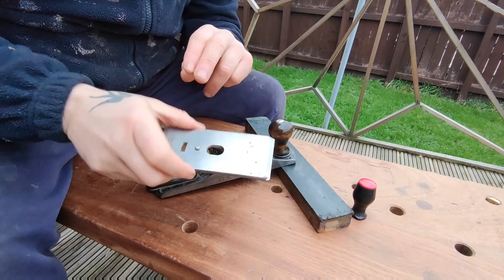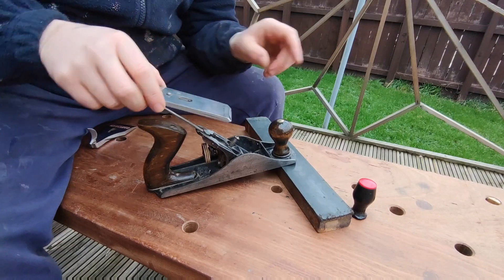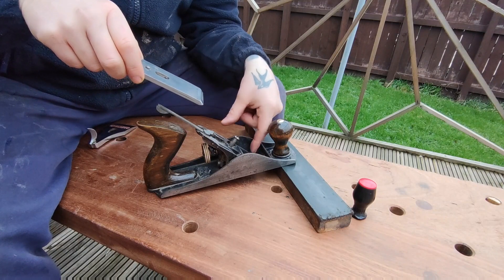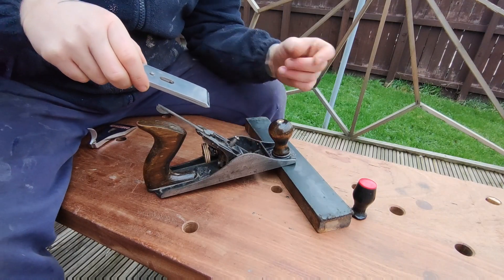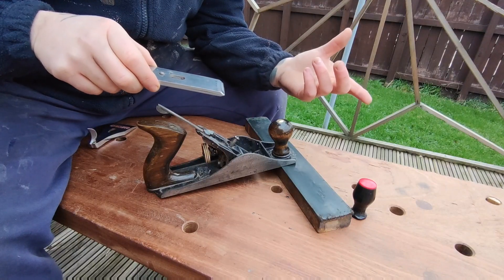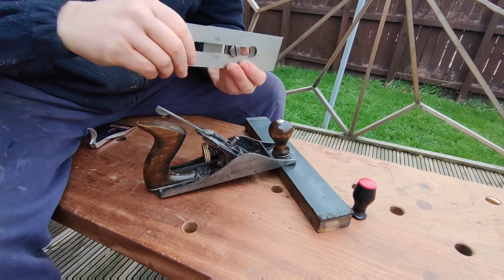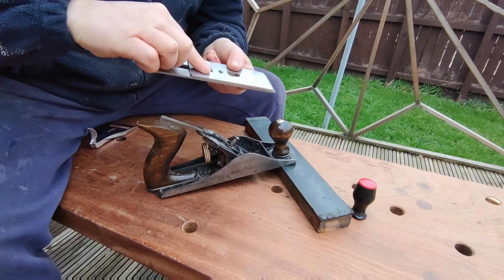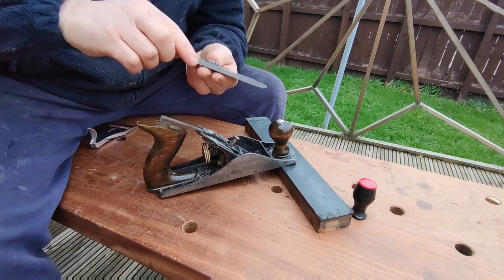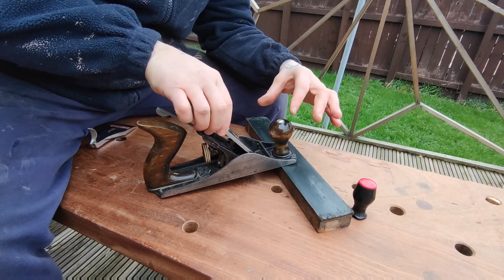Now I'm going to put the blade in. When you put the blade in you want to be careful you don't touch any of the sides. And if you're a real beginner — and I have seen someone do this — you want to make sure that the blade is facing down and the chip breaker is facing up, not the other way around. I have actually seen someone do this. So I'm going to put it in nice and gently.